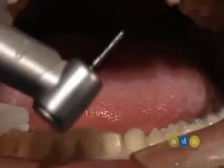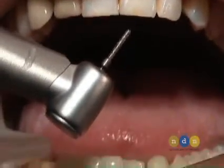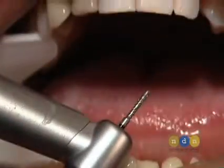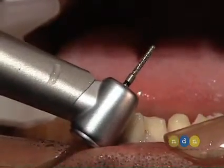Now I'm going to use this little KS-1 diamond burr, which has a little rounded end on it — a rounded shoulder — to prepare over the occlusal, the incisal edges of the mandibular premolars.